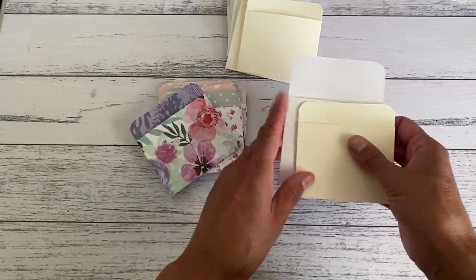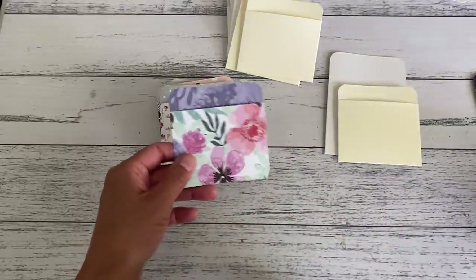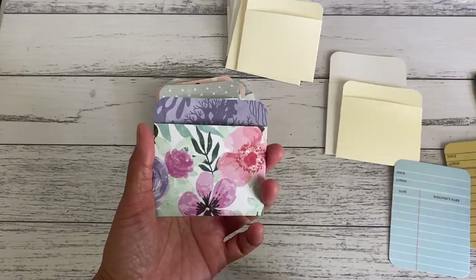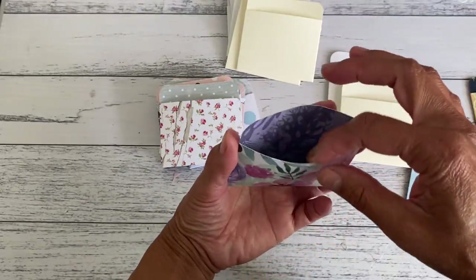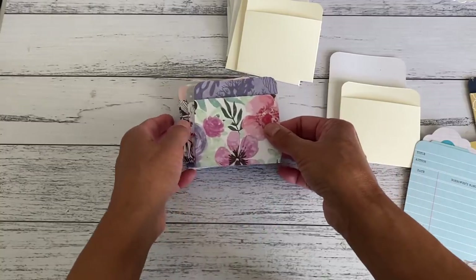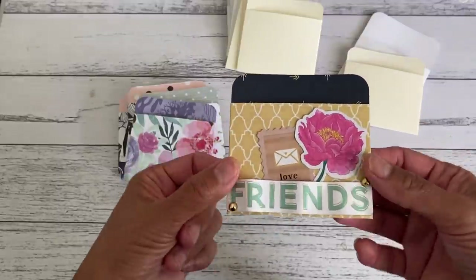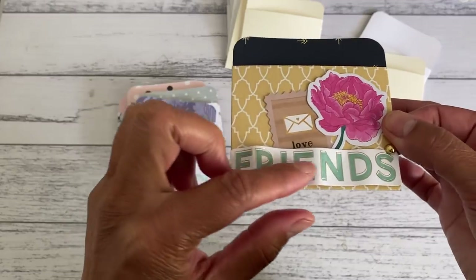These pockets are really cute and they fit three by four journaling cards, so they're great if you're into junk journaling. I've got here a couple of library pockets that are three by four, and they fit in quite nicely along with some nice tags. I'm going to show two ways on how you could adhere your pocket, so you can decide which way you'd like to make them. I'm also going to embellish one of the pockets so you can see how fun and easy it is.